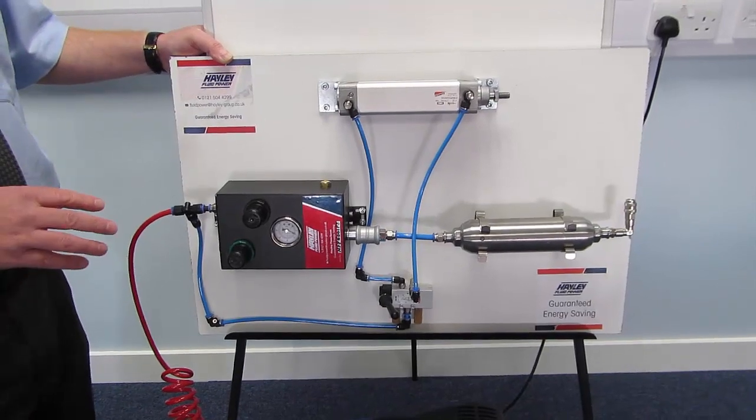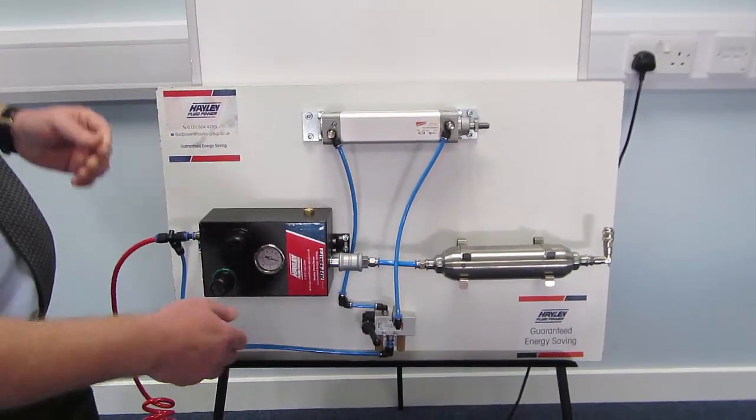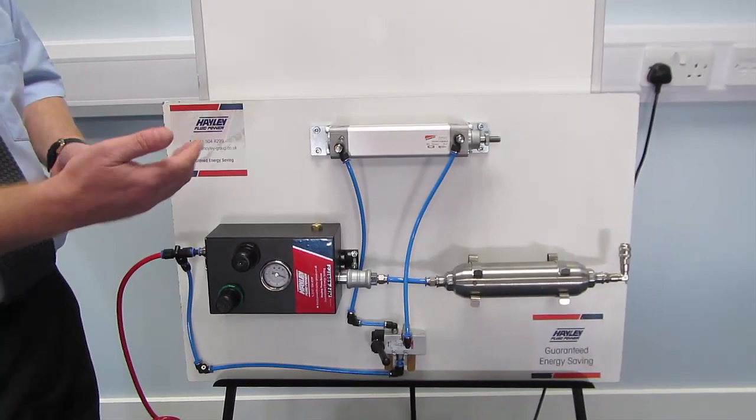Okay, so we've got 9 complete cycles from the cylinder before the compressor kicked back in. So we've used 8 litres of air to run 10 cycles of the machine.